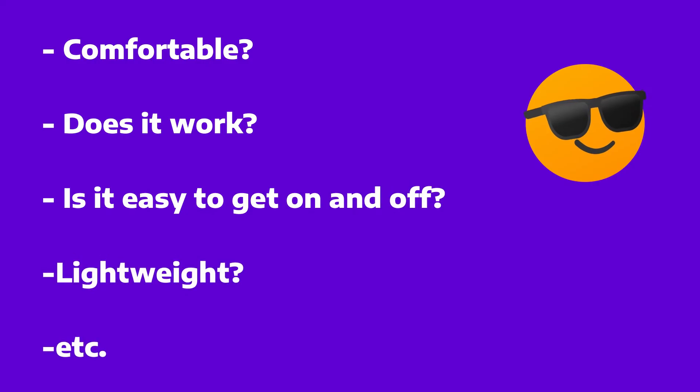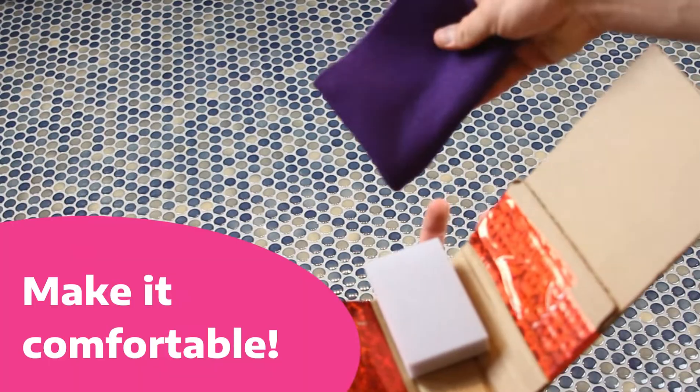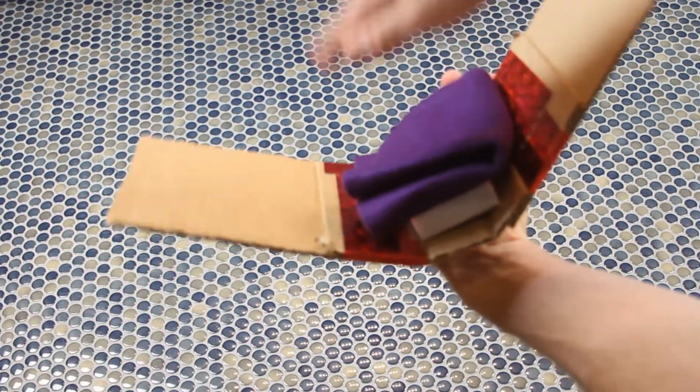Speaking of being comfortable, we wanted to take the sponge and a piece of felt to make a nice soft spot that our knee can rest on.